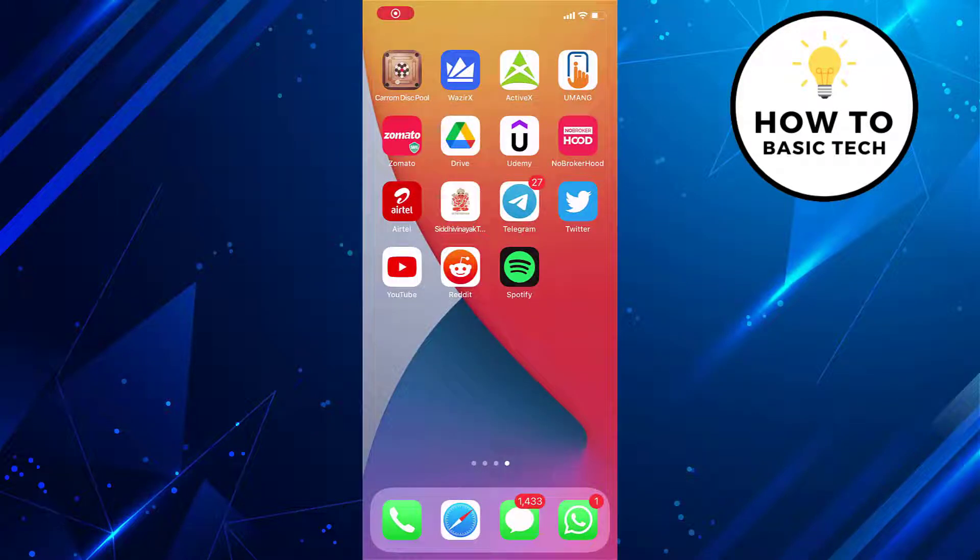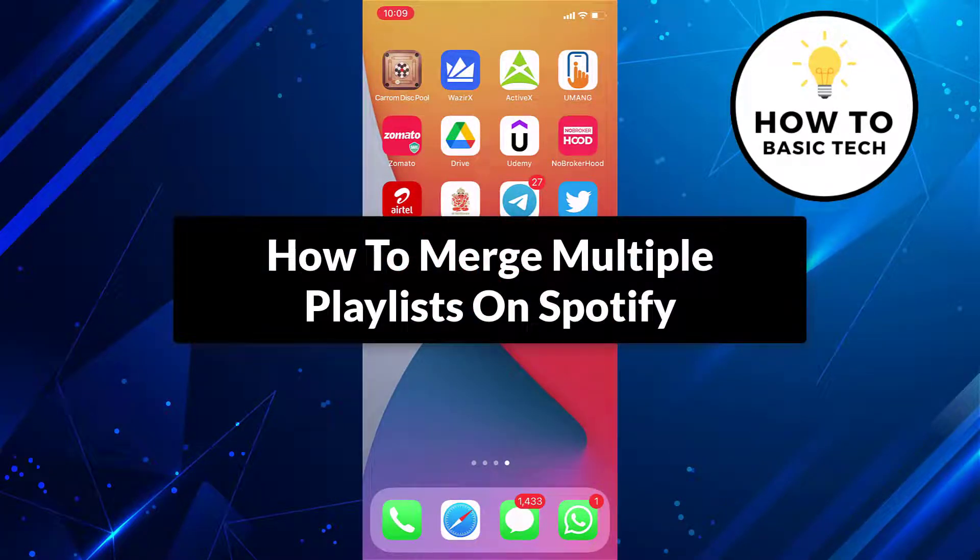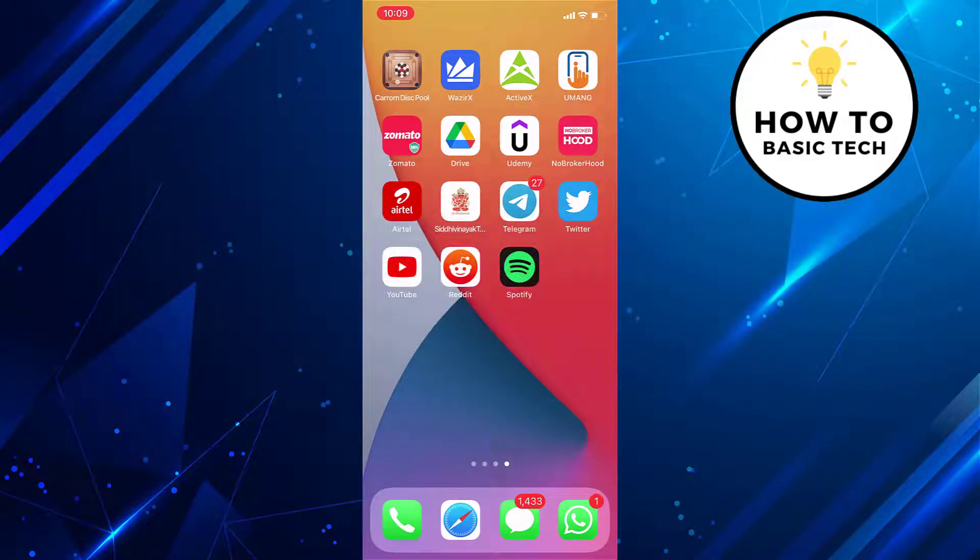Hey guys, in this video I'm gonna show you how to merge multiple playlists on Spotify. So let's get started. If you have created multiple Spotify playlists and if you want to convert them into one, then watch the video till the end.